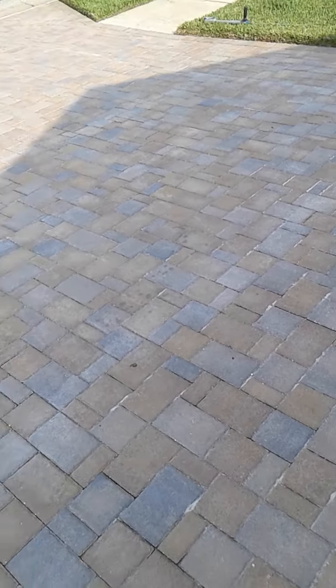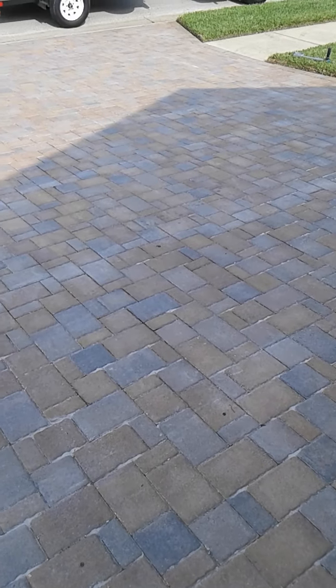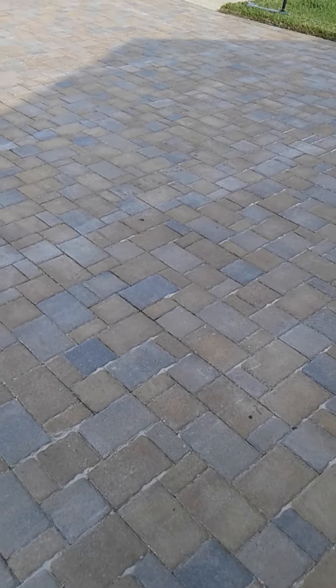You can see how it's become a really hazy area in some spots, with lines going directly across. What they did is they rolled on their sealer, and that's an area where it went really heavy and didn't allow the water to evaporate from below the sealer, so it got trapped.